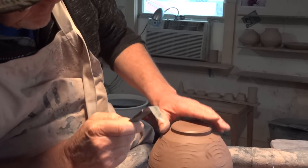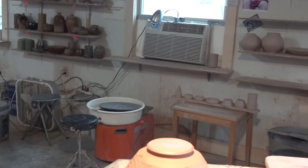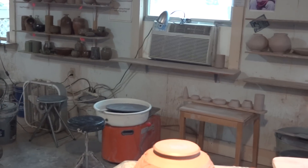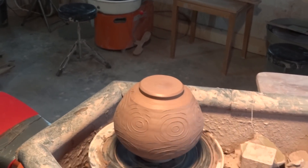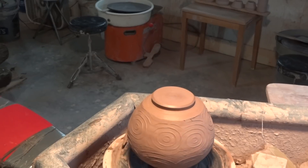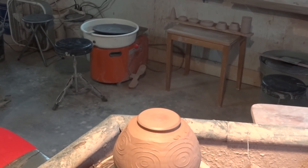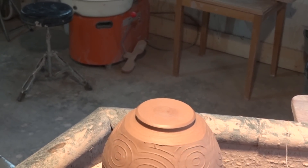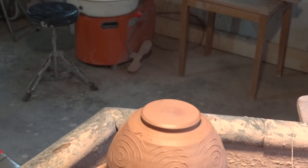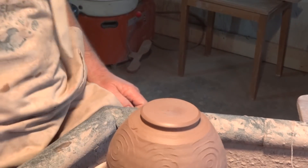It feels sort of right — a little bit in harmony, in balance. I'm just wondering if I can get the camera a bit higher to get a bit more of a downward look. Sorry about my camera work folks, it is what it is.